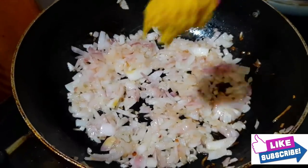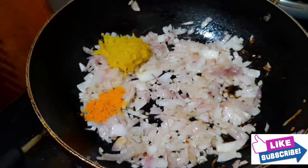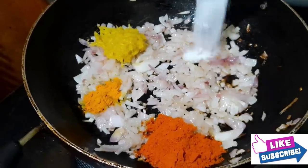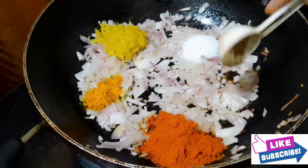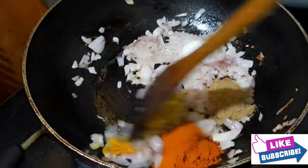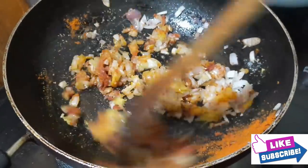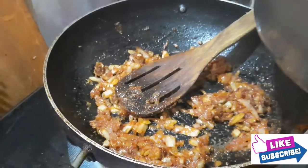Add 1 tbsp of the onions, add 1 tbsp of olive oil, add 1 tbsp of salt. Then put the masala flour in a mix.